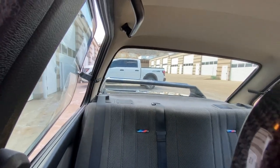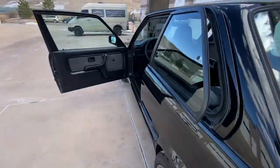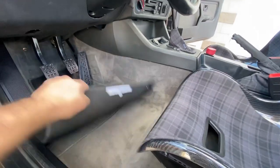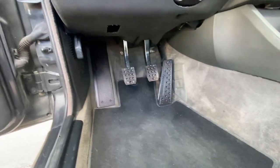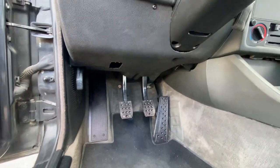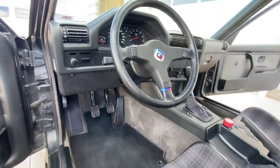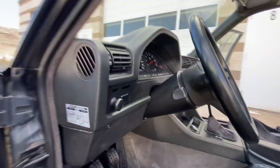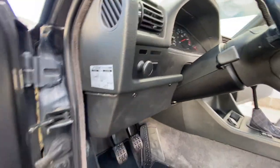Speakers have been removed out of the back as well. Got the pop-out windows. Carpet is in nice shape. Bimmerworld pedal kit. Replacement knee panel. Im-tech wheel — 50th anniversary. Some little Japanese stickers and gadgets.